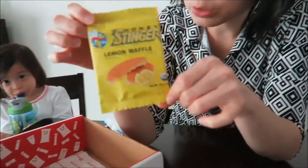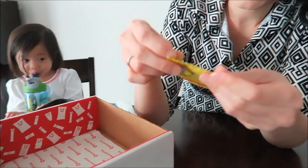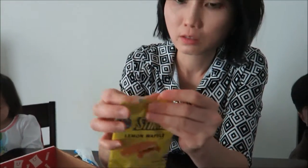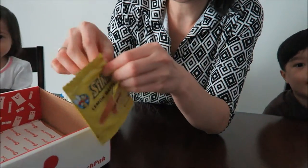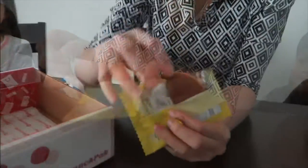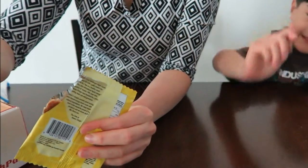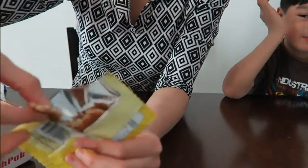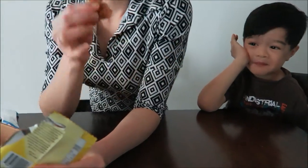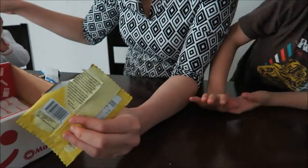We got two snacks left. Lemon waffle — Honey Stinger. It looks like it's from Canada. Let's open this. You want to try a waffle? A lemon one too. I think I made a mess — so it's like gooey. Chewy, nice and soft. I can't taste the lemon though.